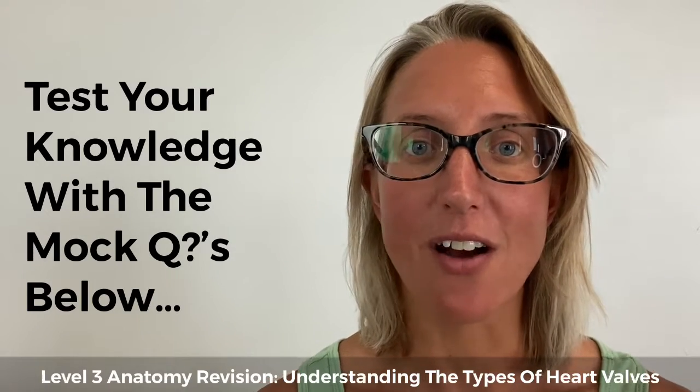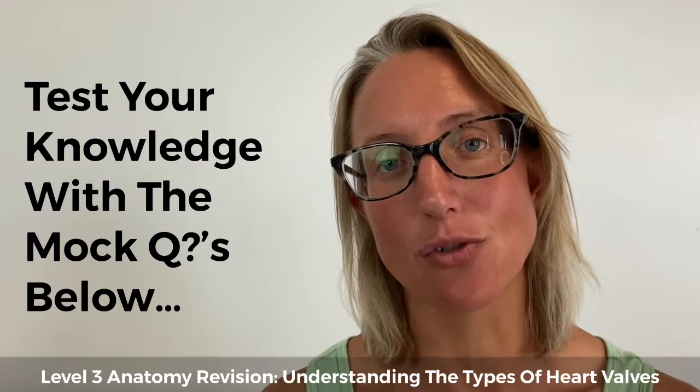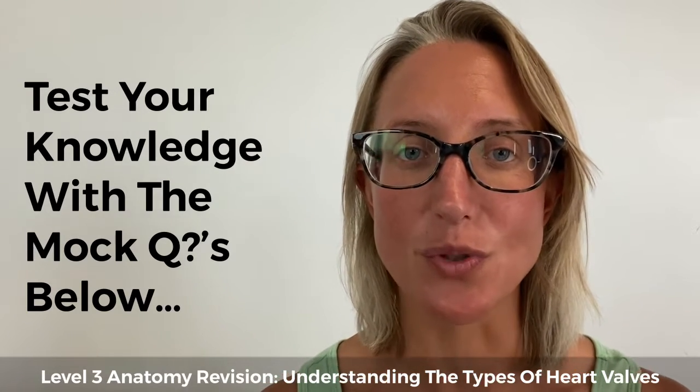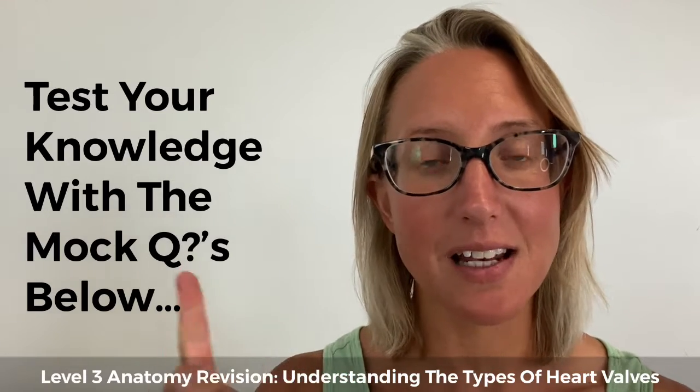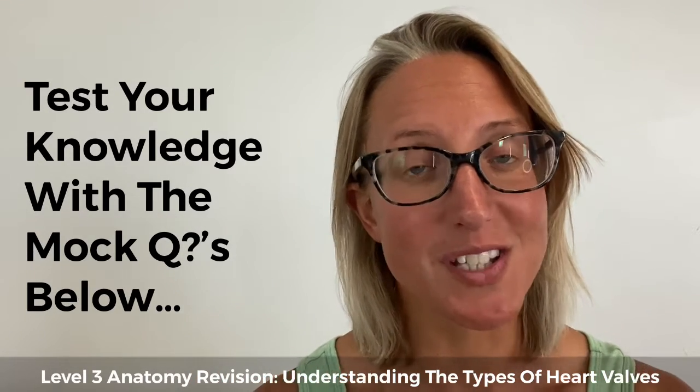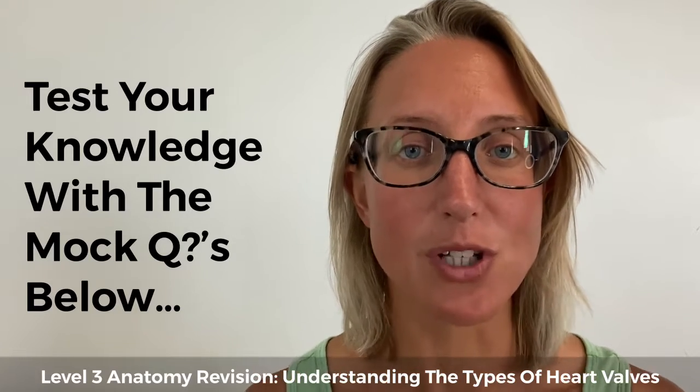Before we go any further, there are three mock questions to help test your knowledge based on the information we're going to talk about today. If you're on our blog, all you've got to do is scroll down; if not, click the link with this video and it will take you to the blog so you're able to test your knowledge.